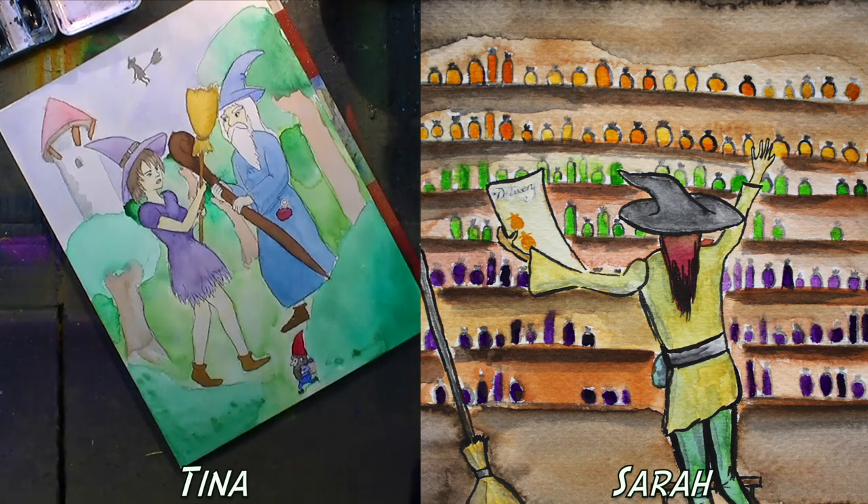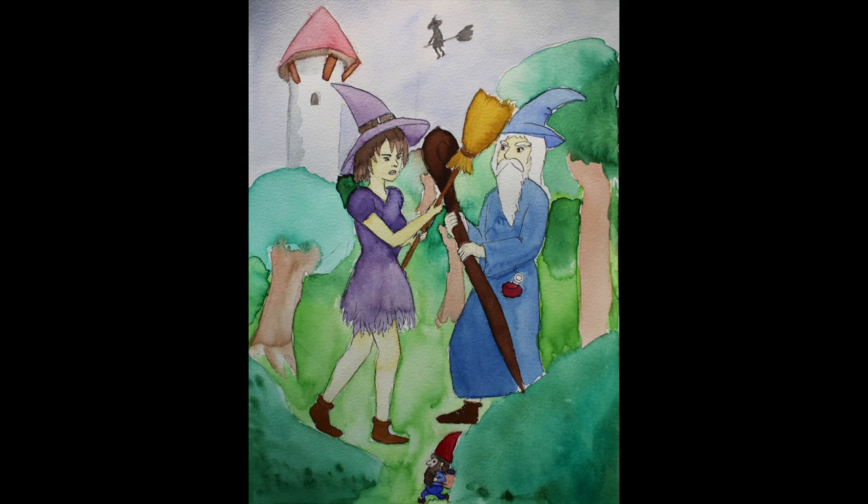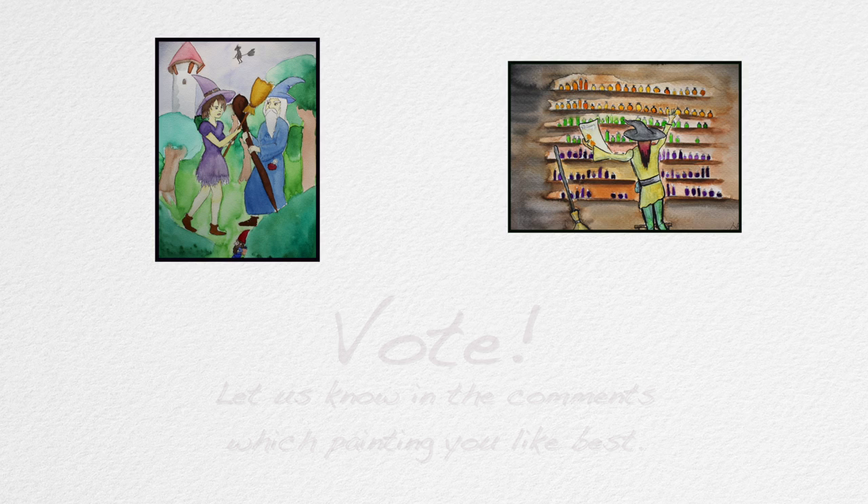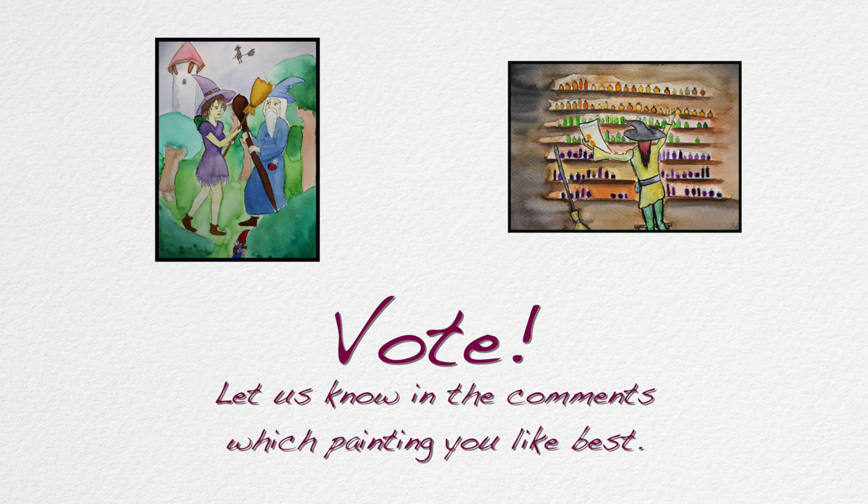So that's our paintings for this lovely game. Let us know which painting you like best and vote in the comment section below. If you feel like giving this video a thumbs up, sharing it with your friends, or subscribing to the channel, go ahead — we'd love that. We're going to see you next week. Also, if you want to see us drawing or painting a particular game, just let us know on the various social media pages that we're on. We own the internet — just kidding. Bye everybody, bye!